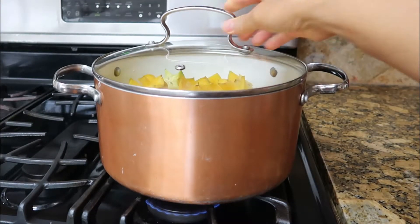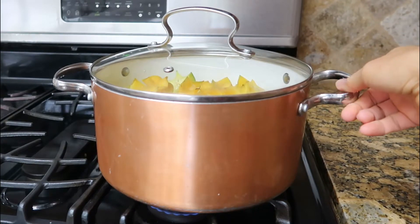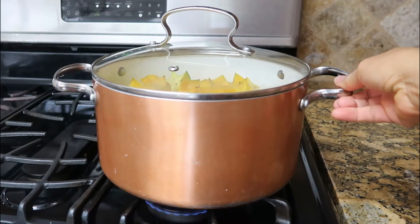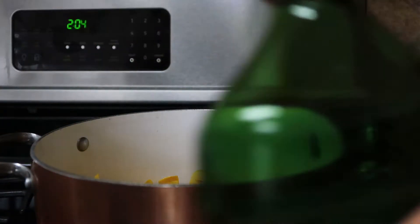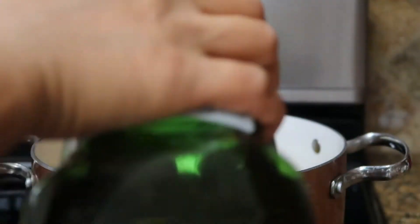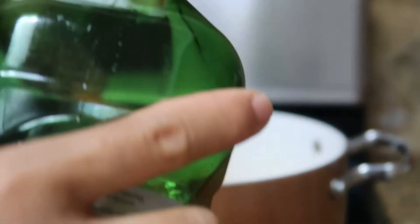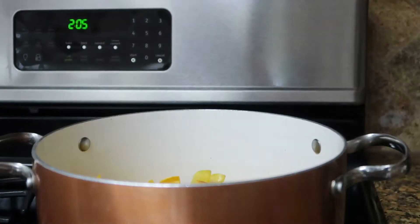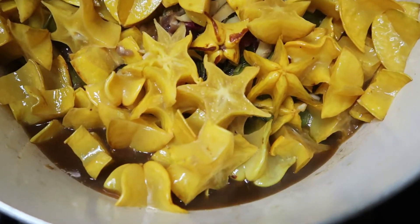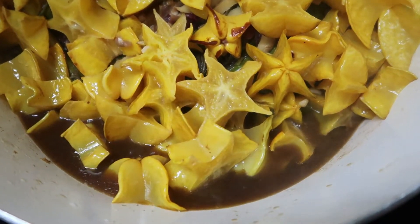Cover the pack with a lid. After 15 minutes, put the oil — 2 tablespoons olive oil — into the broth.